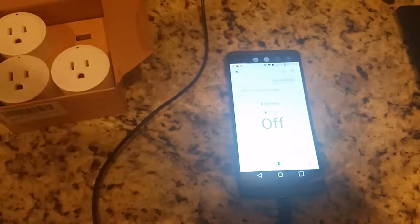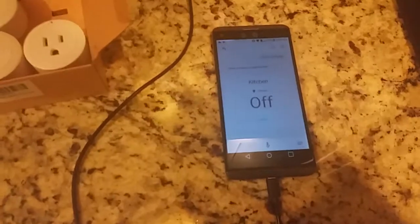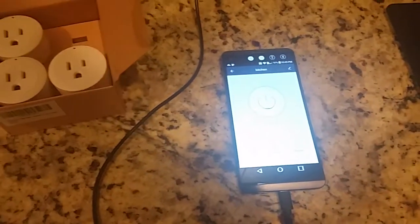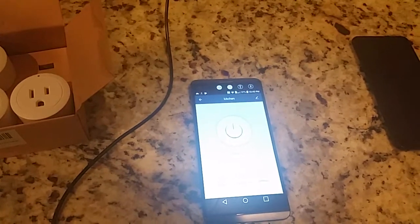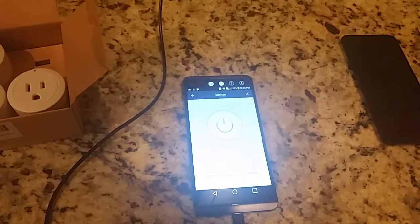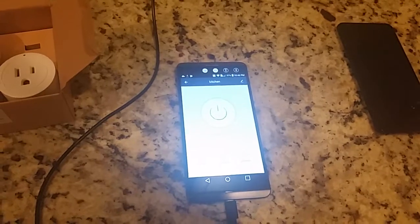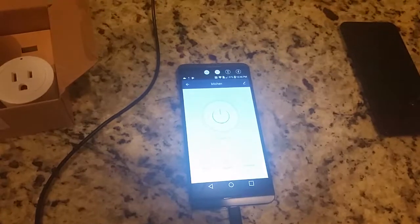Some ideas for how you could use it: obviously light switches. In the Smart Life app there's a way to schedule it, so if you go out, you could have the lights turn on automatically. You could use your lights as an alarm clock, or on a cold morning you could heat your bathroom up — all kinds of things you can do with this.